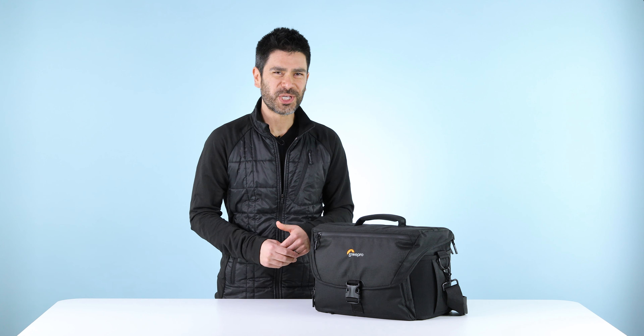Hi everybody, Luis here from LOPRO. I want to talk to you today about our NOVA 200 AW2. This is a great refresh in our NOVA series.